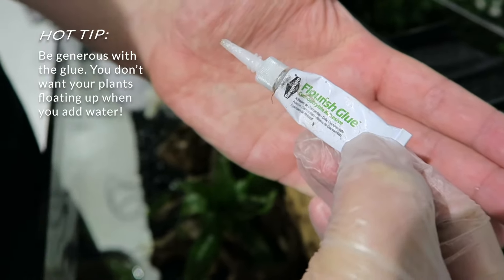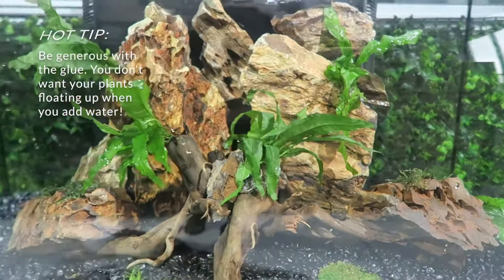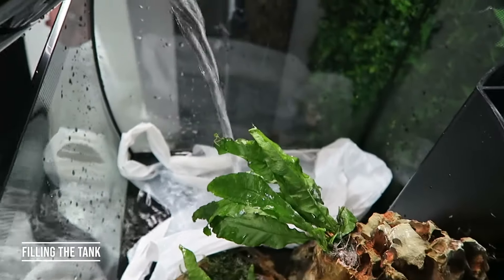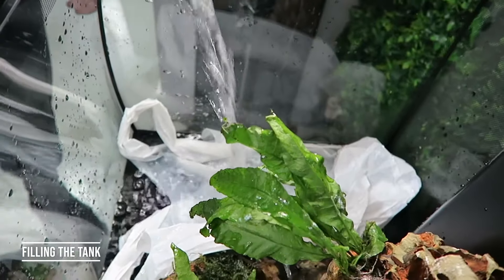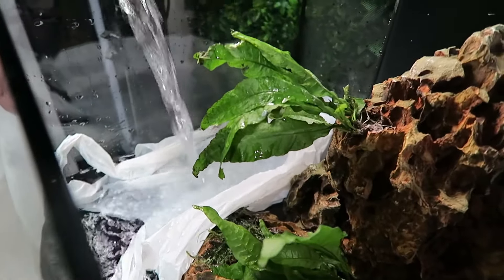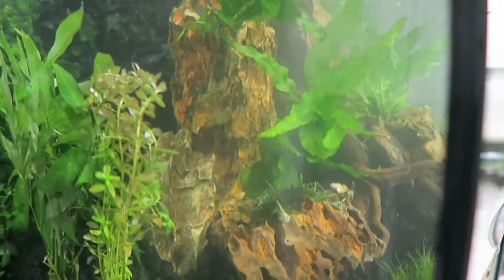I'll be using the special aquatic glue — don't use regular glue. I've glued some plants onto the moss, and now I'm going to slowly add some water. There are a lot of methods, but what I do is put a plastic bag in and then slowly pour the water on top of that — just to not unsettle things too much and keep it neat. Then we'll add some more plants on the side as we go.